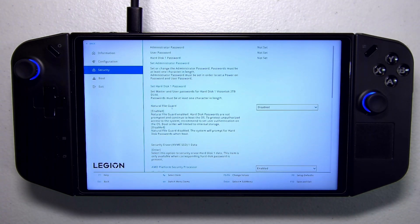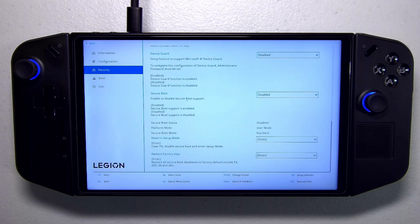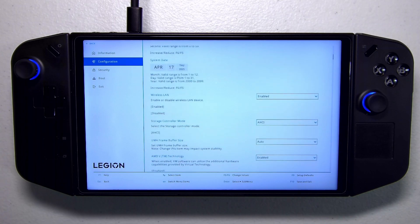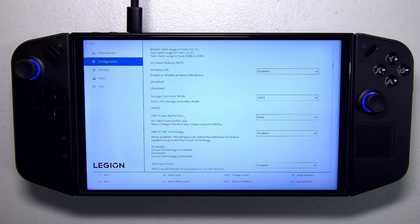The first and most important BIOS setting is to disable Secure Boot. On the left-hand side, go into the Security tab, scroll all the way down to 'Secure Boot Enabled' — normally this is enabled by default if you're coming from Windows — and click Disabled. The other thing you want to do is go to the Configuration tab on the left-hand side and scroll down until you see the UMA Frame Buffer Size.